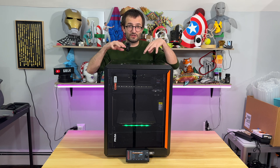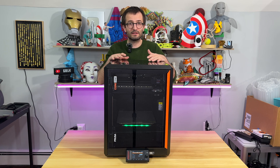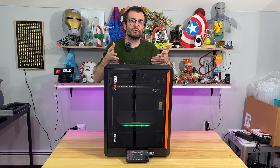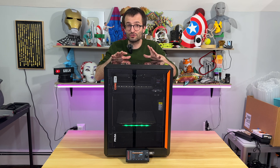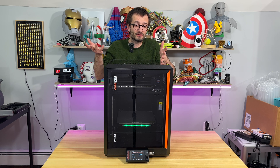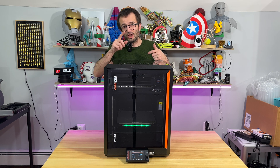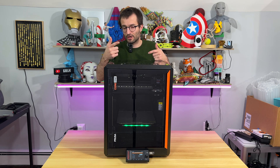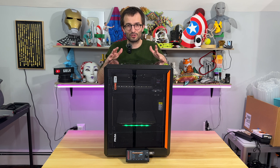If you've seen my other video published at the same time for the unboxing, the setup of this machine is almost plug and play. Within 10 minutes you can start your very first 3D print. There's nothing to put together almost except the LCD screen, which I installed in a very different way than the manual says because I didn't read it in the unboxing excitement.